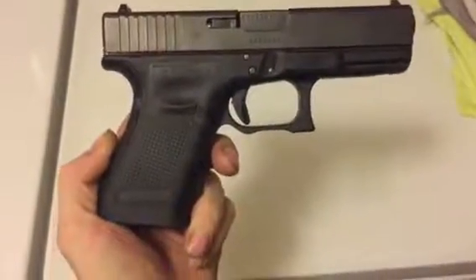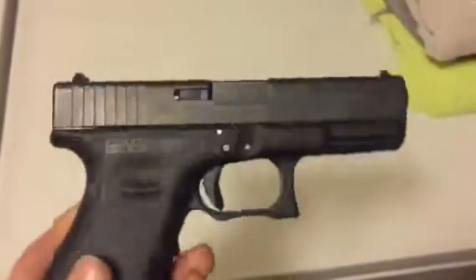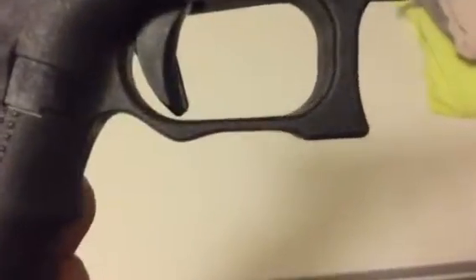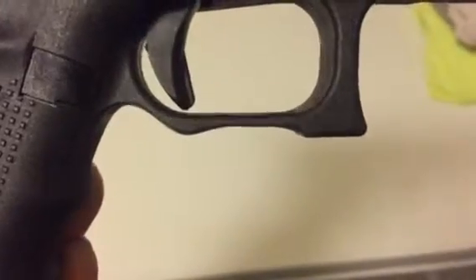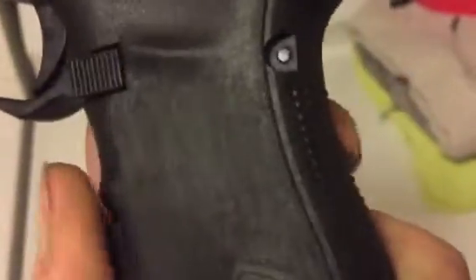Hey, what's up guys, it's Tyler again. Got a little more work done to the Glock 19. We're gonna take a minute and show you guys a nice close-up of that undercut on the trigger guard. It looks a little rough right now but the finished product will definitely be worth it. I've also started taking those stock little squares and started sanding those down.